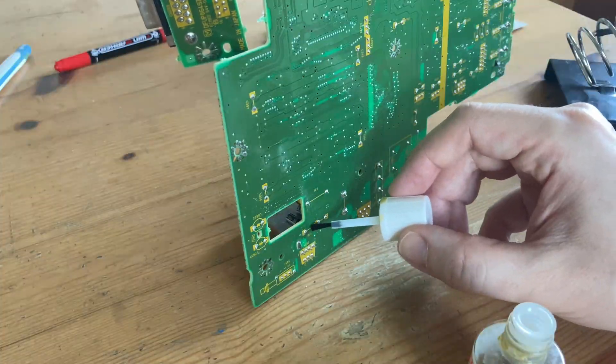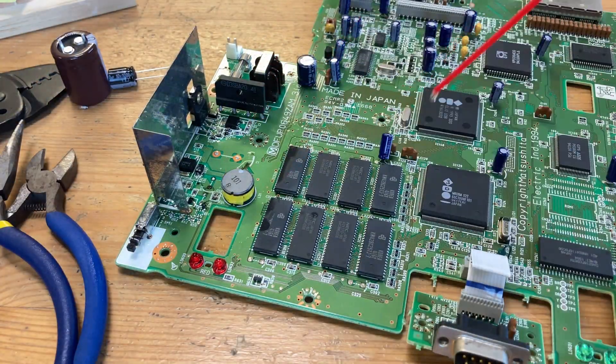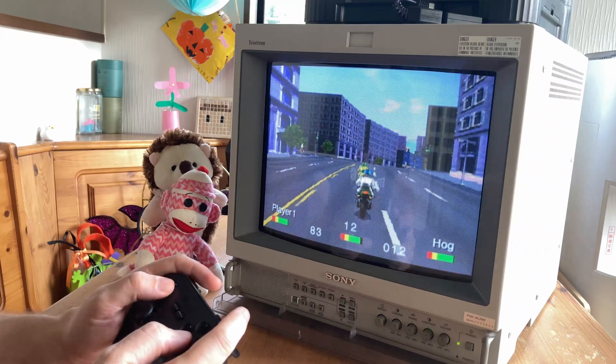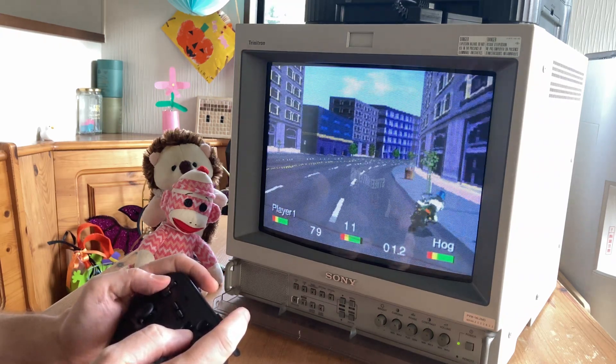But fear not — today we're gonna roll up our sleeves and dive into the guts of this classic console. We're gonna revive it, and maybe give it a modern twist. So grab your tools, hit the subscribe button, and let's get this 3DO back into action. Because no console deserves to be left behind.